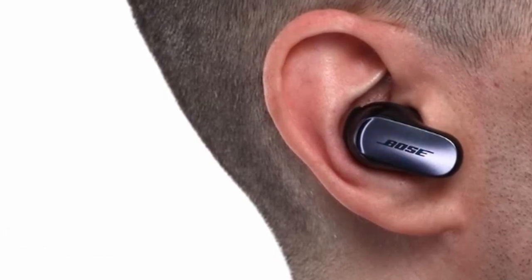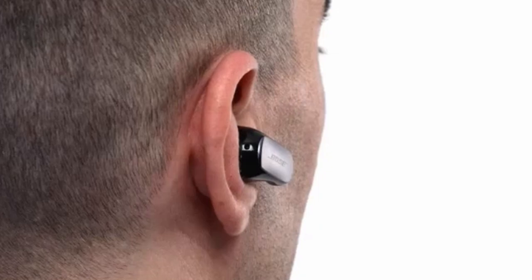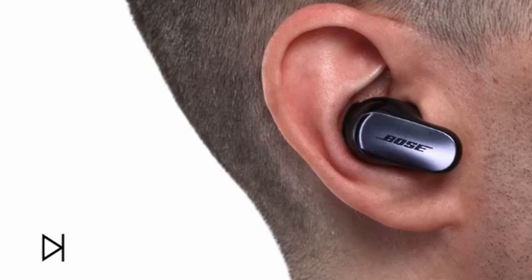The inclusion of multiple eartip and stability band options ensures a secure and comfortable fit for everyone. While the Bose QuietComfort earbuds come at a premium price, their exceptional sound quality, noise cancellation, and comfort make them a compelling choice for users seeking the best possible audio experience from their Galaxy Z Fold or Flip 6.